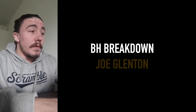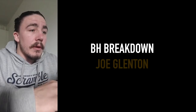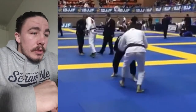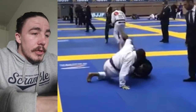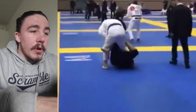Okay Joe, we've got your match here from the European Masters. This is the one that you wanted me to have a look at, so let's get into it.